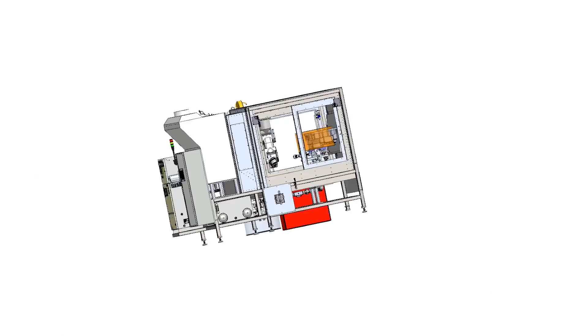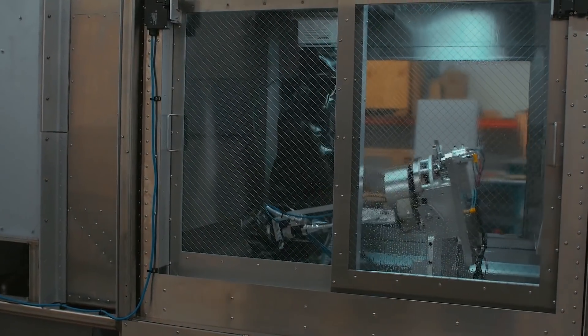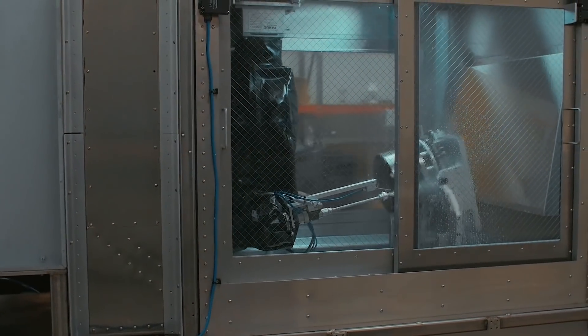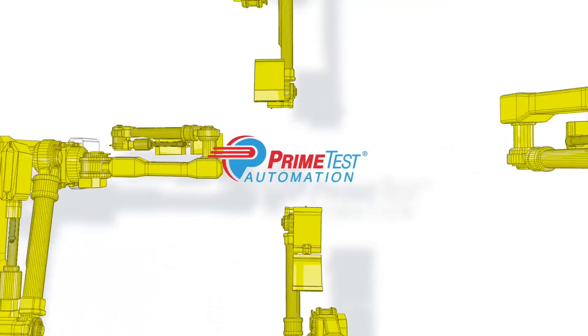The system was designed by Prime Test Automation in 3D CAD using SOLIDWORKS. For this and more from FANUC America Authorized System Integrator Prime Test Automation, please visit primetest.com.